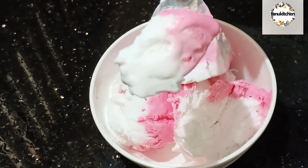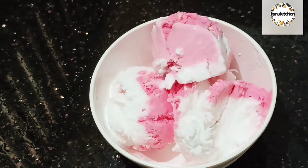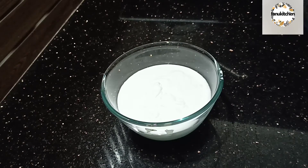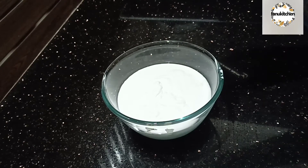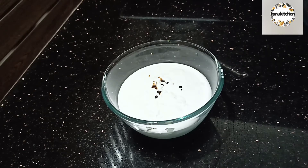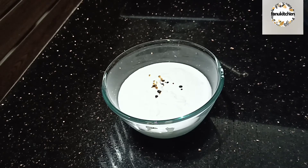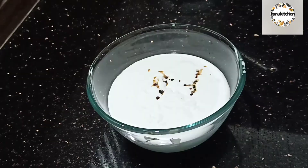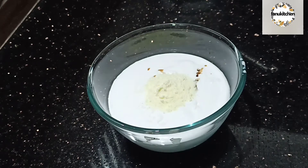We are going to add ice cream — 2 cups of ice cream, one cup of ice cream. Add totos and a tablespoon of glue powder, and add it to the color.